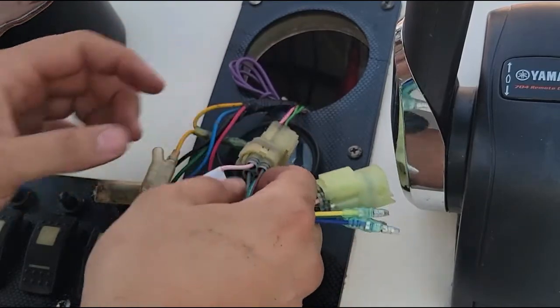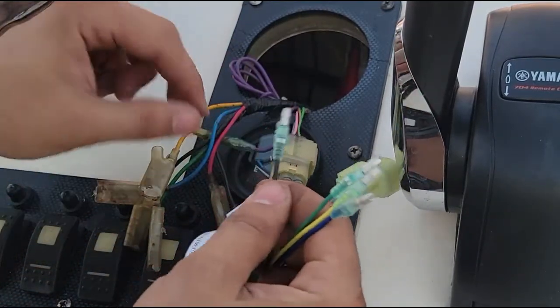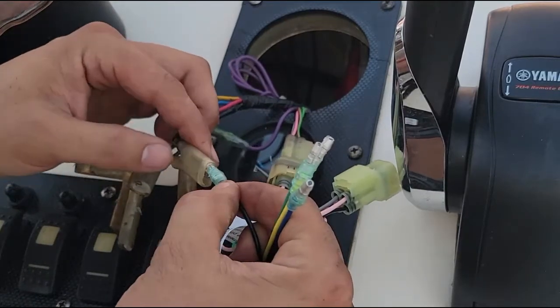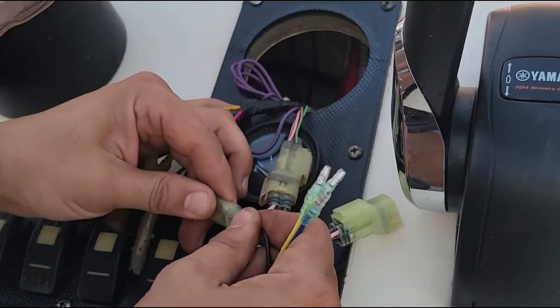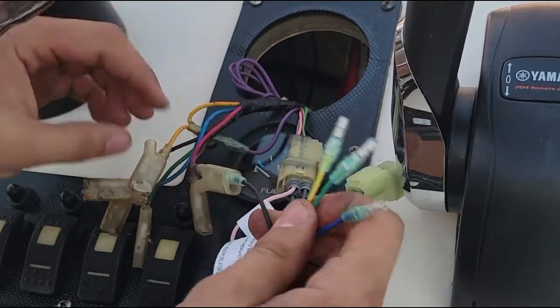The little latch goes on the lip — don't forget that. It's simple: black with black, green with green, yellow with yellow, blue with blue. They snap right in.